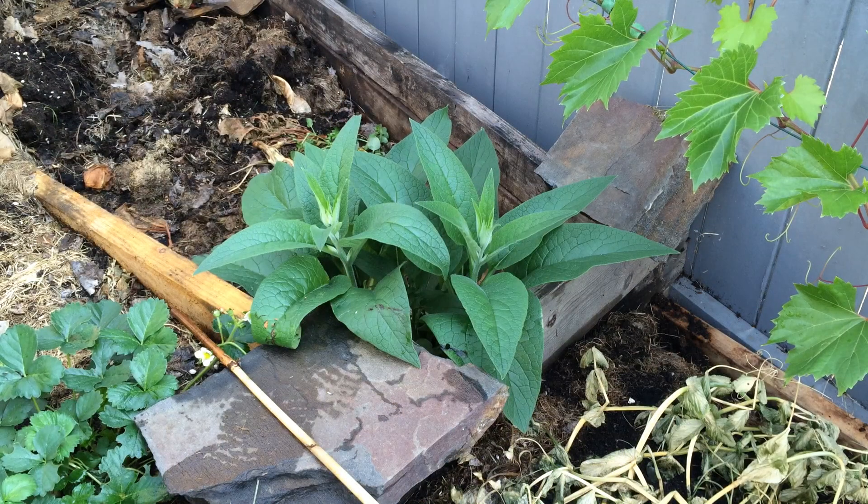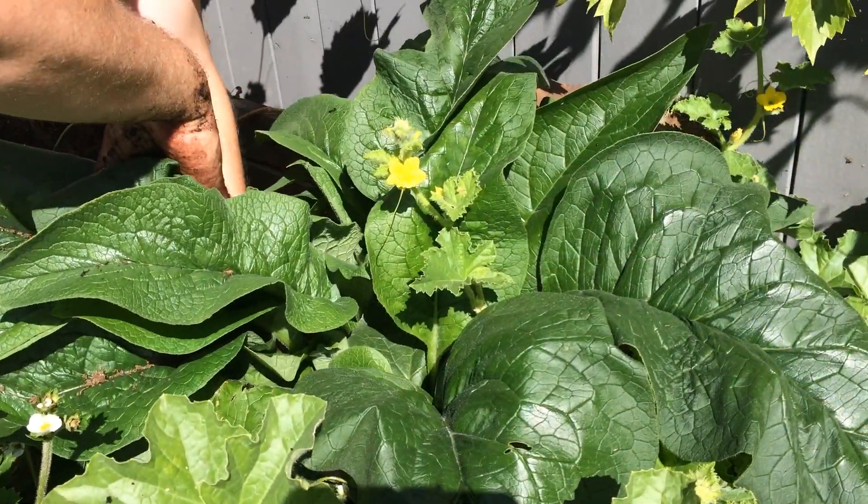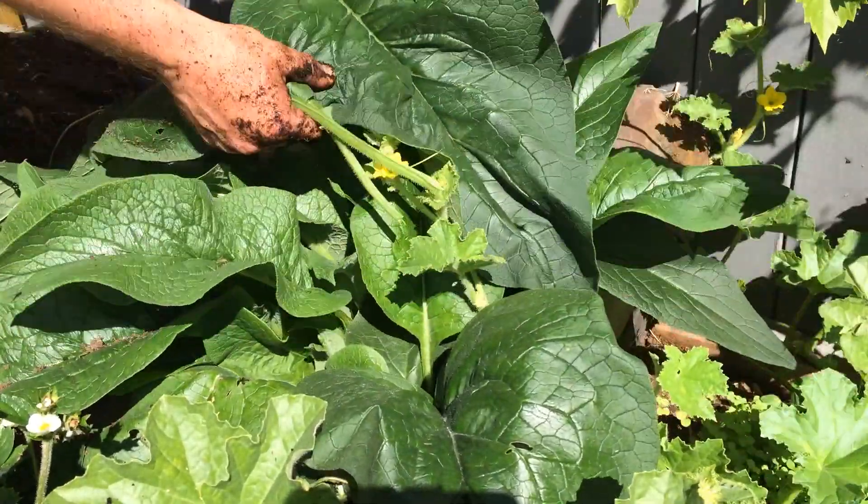I planted my comfrey soon after receiving it. I put it in the same area that I make leaf mold. The reason I put it in that area is as the leaf mold breaks down, it'll release nutrients like nitrogen into the surrounding soil, feeding my comfrey plant. It's also in a location that is out of the way and will not shade any of my food-producing crops.